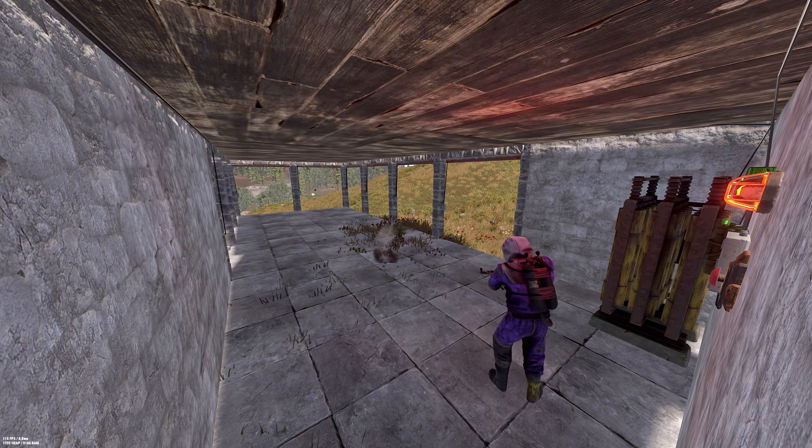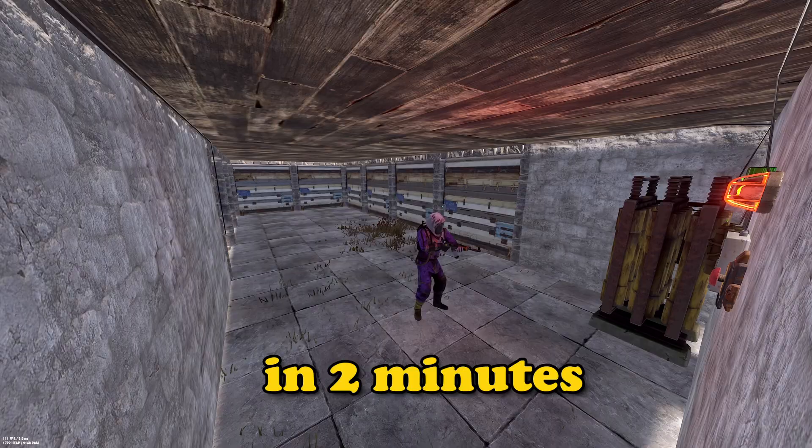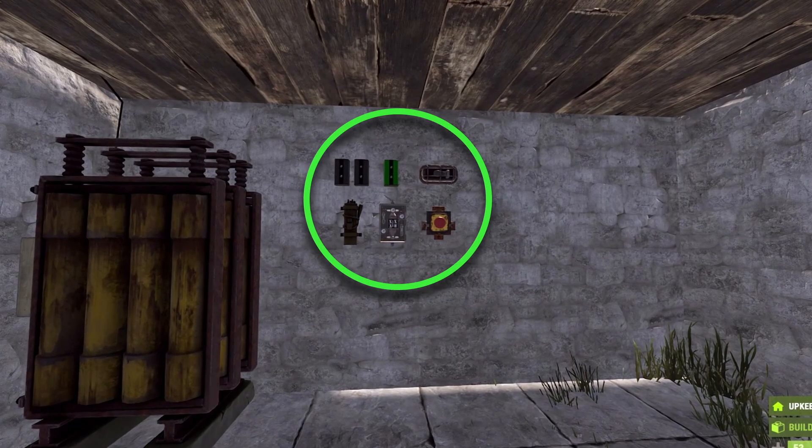Do you want your base to do this? The setup is so simple and cheap that you'll learn how to make it in two minutes. This is all you need for an automatic full base lockdown using the seismic sensor.